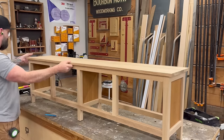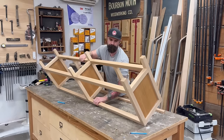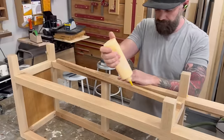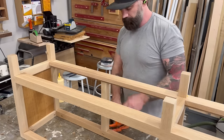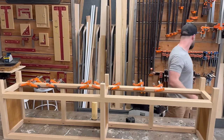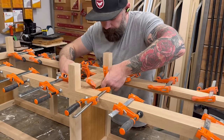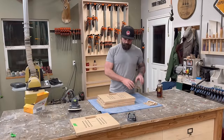Now you could sit on it without falling through that giant hole in the top — we practically have a bench! There's no bottom on the inside or back on it yet, but we're going to take care of that right now. I flipped the bench over and cut some three-quarter inch strips of white oak to glue around the entire interior of the bottom opening, creating a lip on the inside that I can set a panel on top of — basically creating a shelf for the bottom piece.